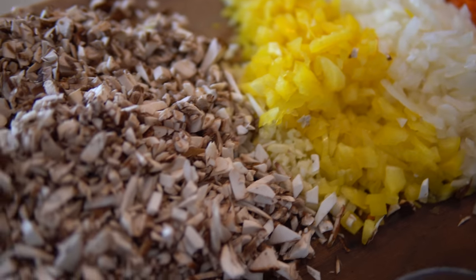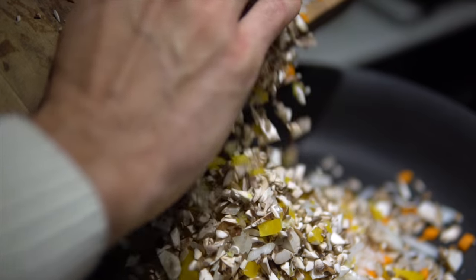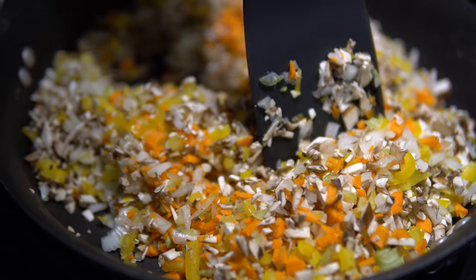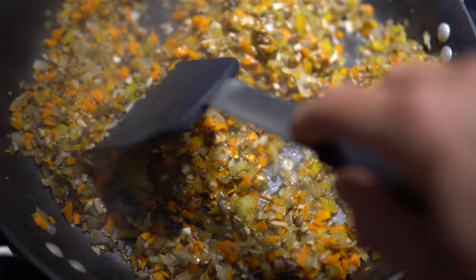Our next step is to take all of our chopped veggies, put them in a pan, and sauté them down with our parsley and liquid aminos. While our veggies are sautéing, go ahead and get the oven preheated to 350°F so that when everything's done you can just pop it right in.